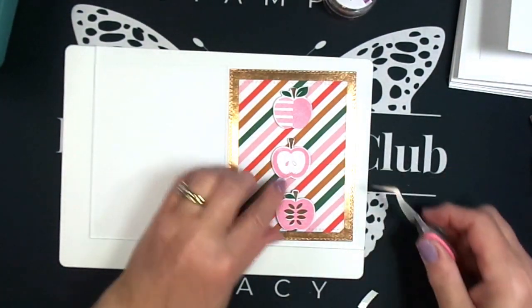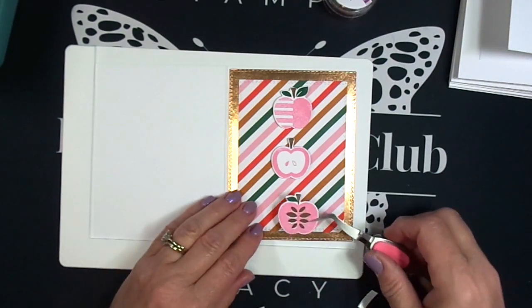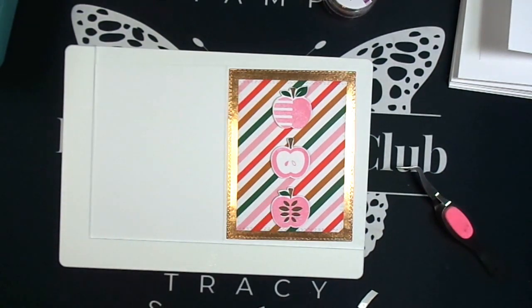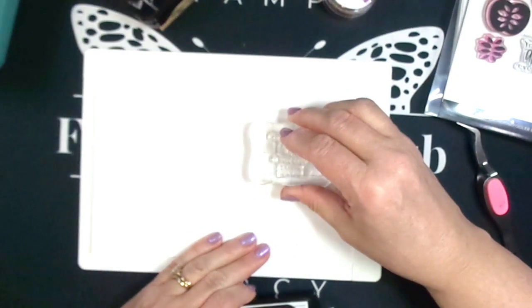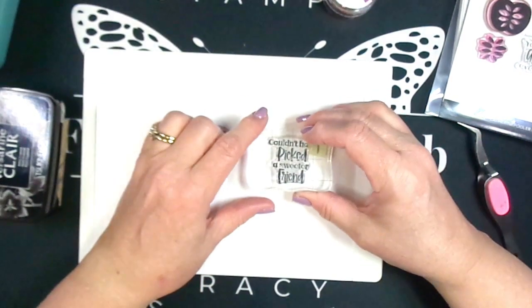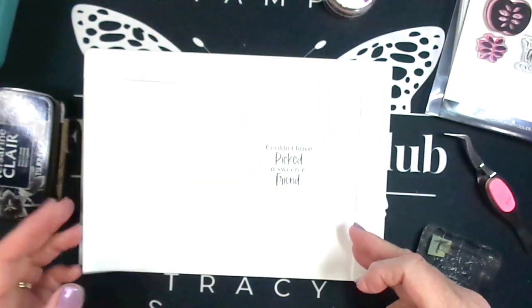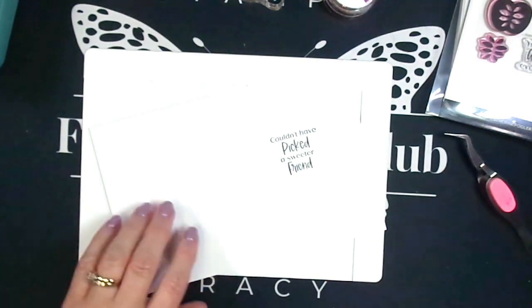Today is August 1st — Stamp Nation members are able to place their orders today, and tomorrow August 2nd everyone else can. I think the Hot Foil Swirling Leaves and Joyful Thanks are going to sell out fast — this is not going to be a slow-moving release. I'm just finishing the inside of card one with the sentiment 'couldn't have picked a sweeter friend,' and the front sentiment is 'thank you,' which was hot foiled in rose gold. That's card one.